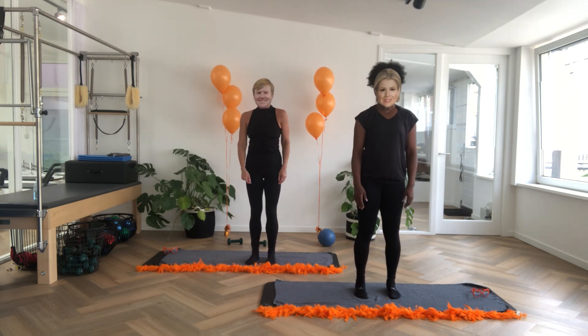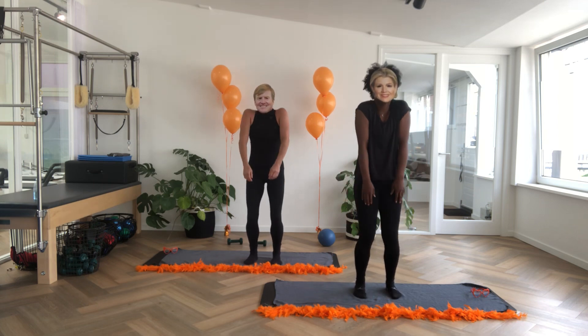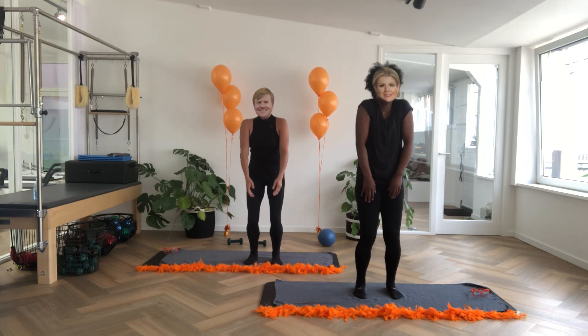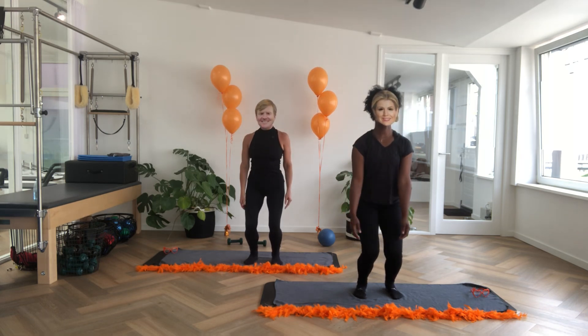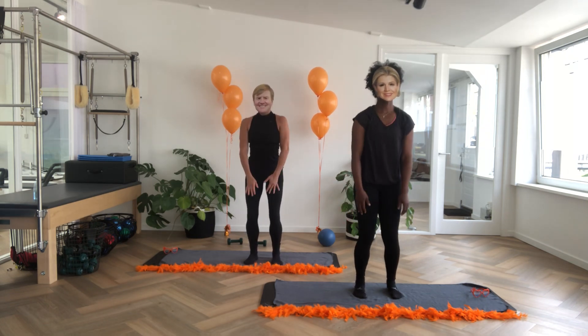Let's start. Bend your knees, breathe in, shoulders go up and over to the back. Two more times, last one. And then bend your knees from the back to the front, three, two, one.